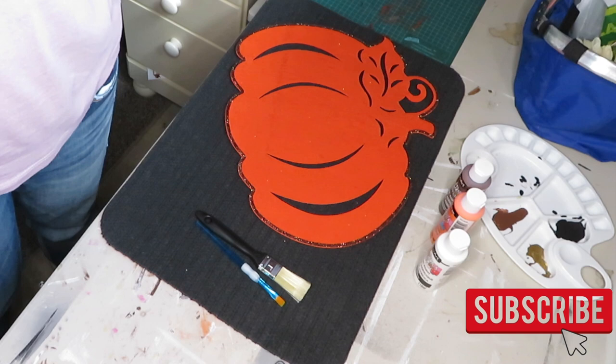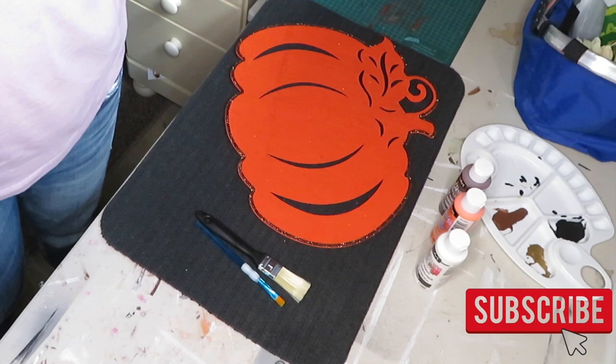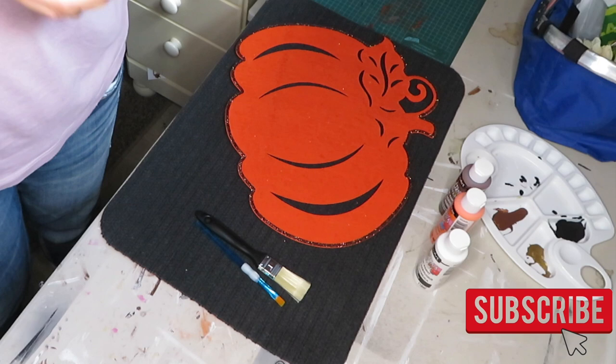Hi guys and welcome to my channel, my name is Sonia. If you're brand new to my channel, today I'm participating again in another collab and this one is called DIY Painting Ideas, hosted by Heidi Sommel.